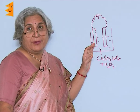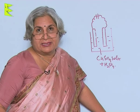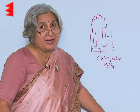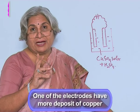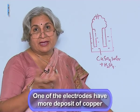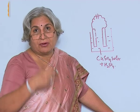Dip two copper electrodes in it and pass the current for about 15 minutes. After you have passed the current, take out the two electrodes. What you will find is that on one of the electrodes there is more deposit of copper. Where has this come from? There is a brown coating.